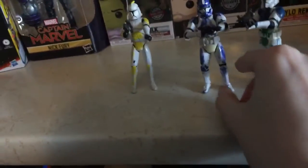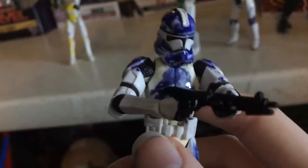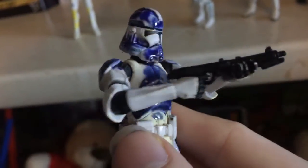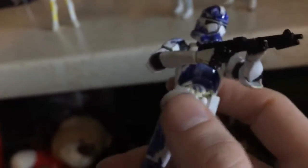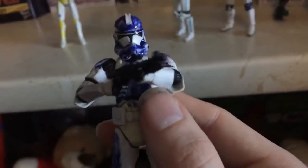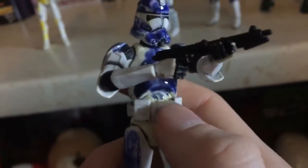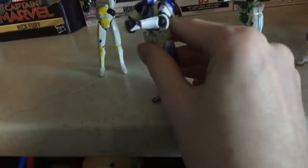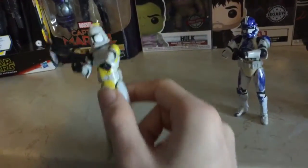Another custom Trooper, another 501st Legion. I kinda went right on the Dutch Blue this time because I want to tell a story about this trooper. He fought in the Battle of Umbara from Season 4 of the Clone Wars.